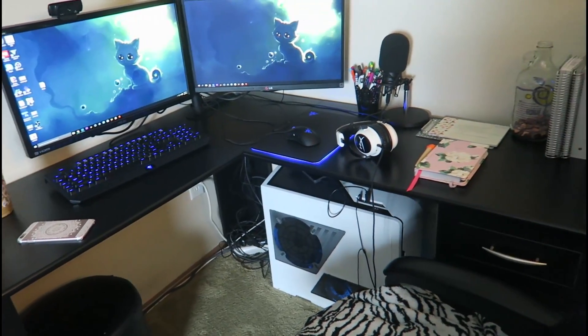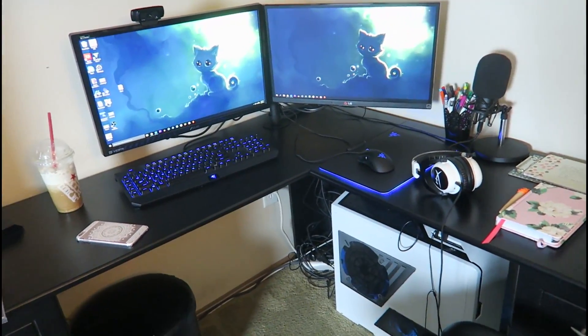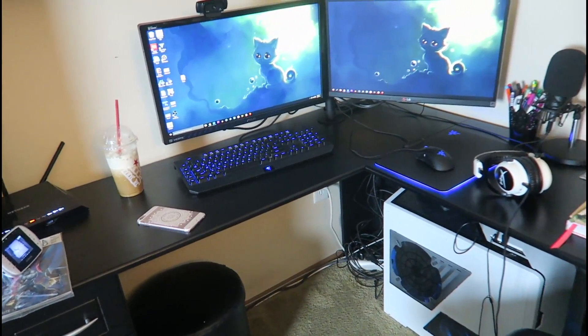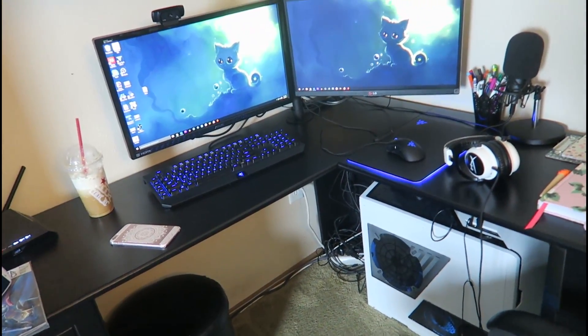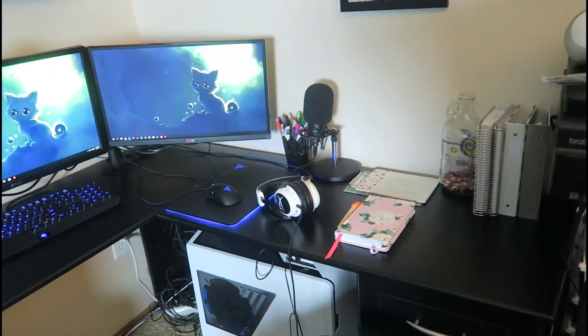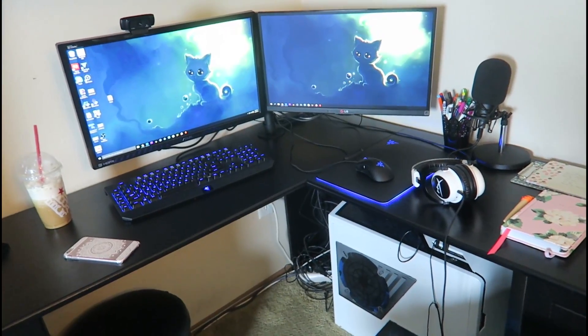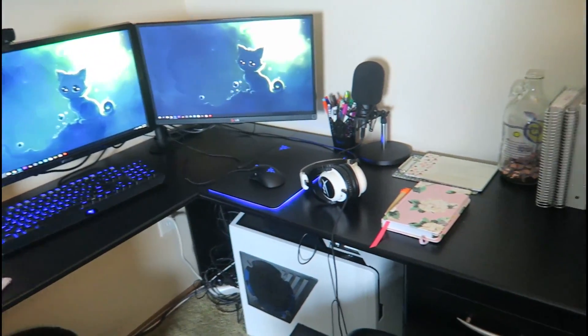Hey everybody and welcome back to the channel. I'm here with another kind of updated computer gaming setup video. It's been a little while since I filmed one of these and some things have changed, not much, but I wanted to go ahead and do this video for you guys.